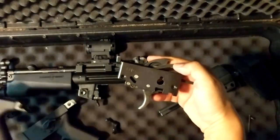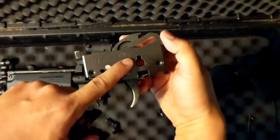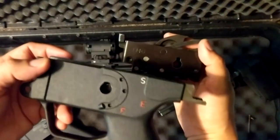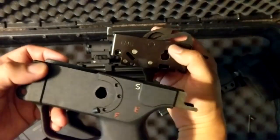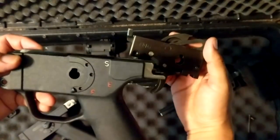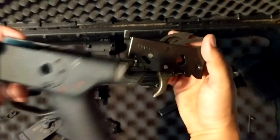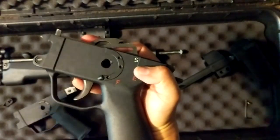The whole trigger pack comes out. What makes this a SEF trigger pack is the orientation of where the lever goes. That's why whenever you need to change out your housing, trigger pack, and safety lever to a traditional pictogram lower it takes a lot — the safety lever has to match and the trigger housing all has to match. SEF lowers are the most common out there, which is why Magpul did a really good job filling in that gap.